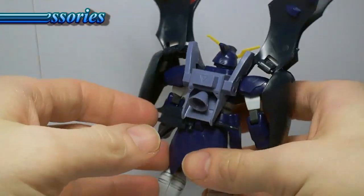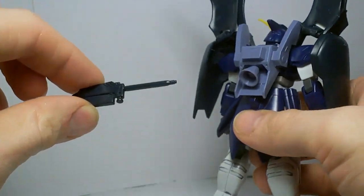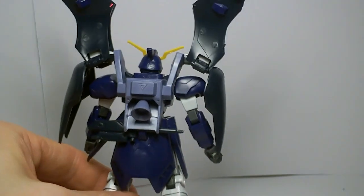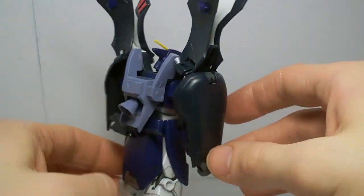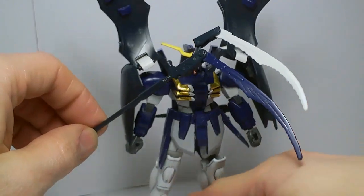On the actual Death Scythe, you can have the compacted noble scythe on the back skirt — it just goes right into the hole. You also get in the kit the original scythe folded up, so you can switch if you want. You also get the extended version of the twin scythe.